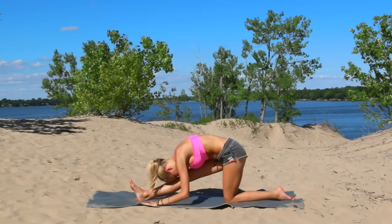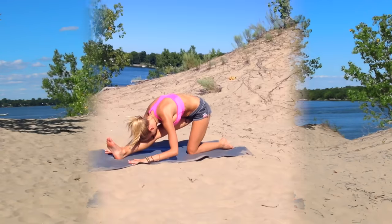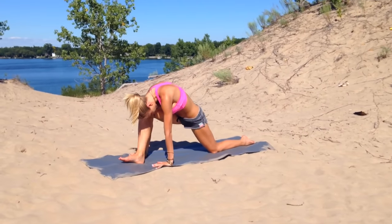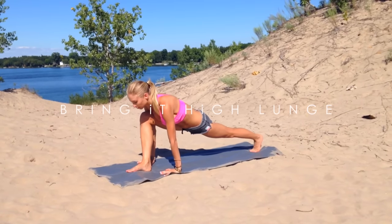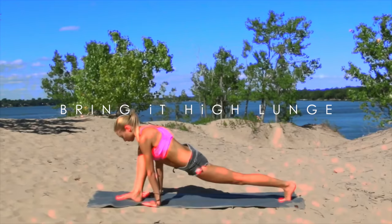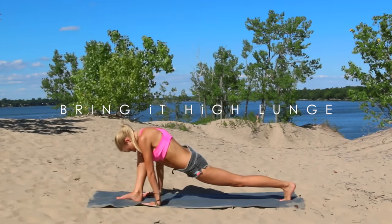Inhale, exhale. Coming forward, back into your lunge. And then from here, tuck your back toes, lifting your back knee off the floor — high lunge. Take a moment to breathe in.